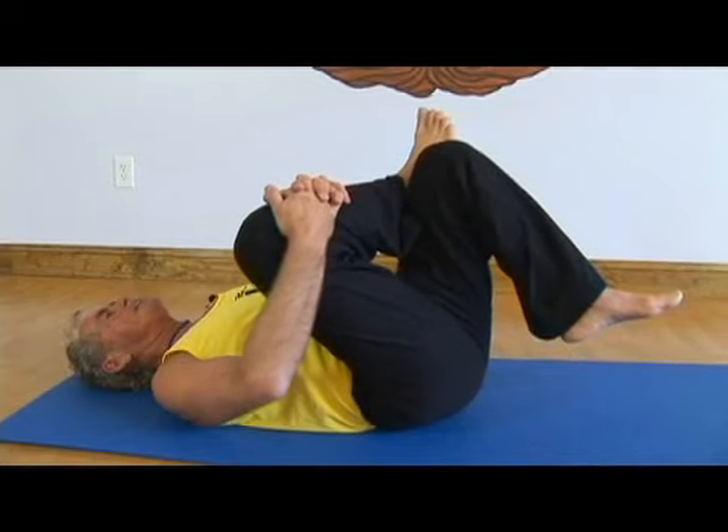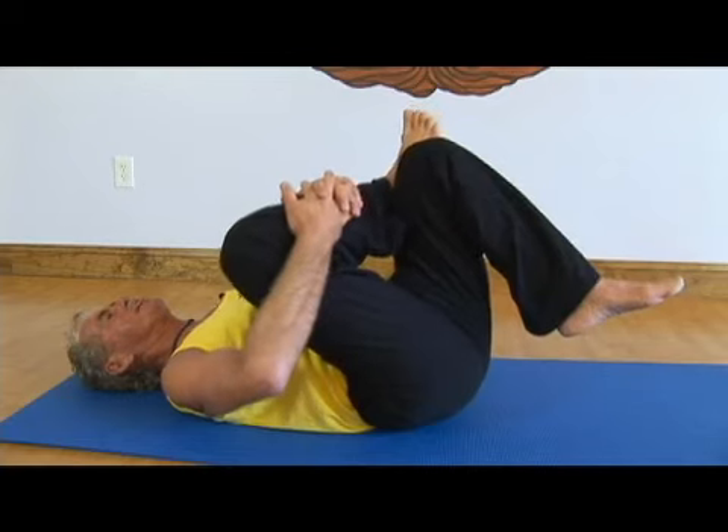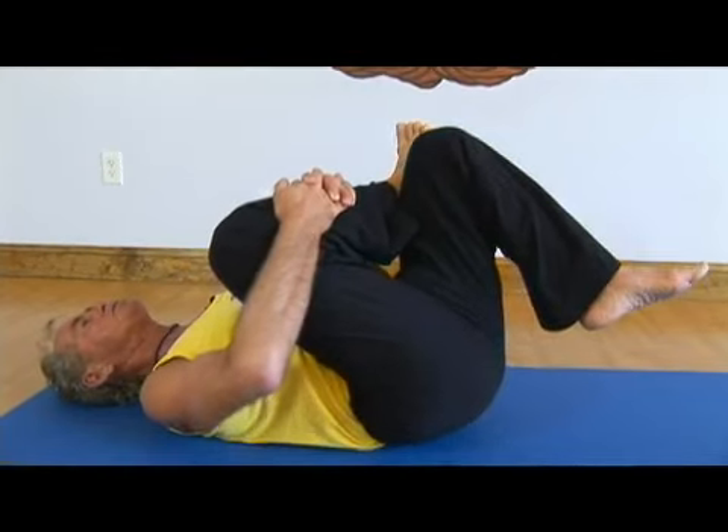Now you want to take that left knee and guide — not push, but guide — that right knee in closer towards you. As you take a deep breath in, that knee comes in deeper, and then exhale, take that knee over towards the left.